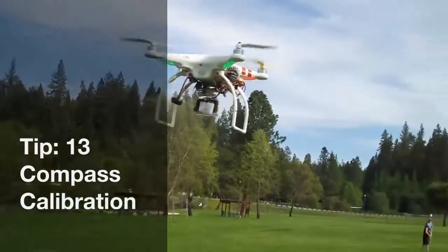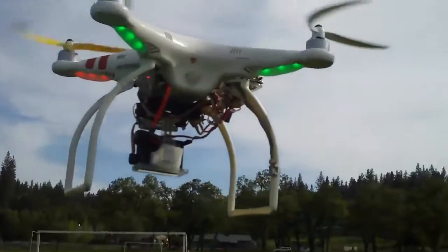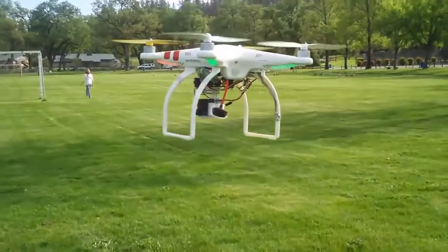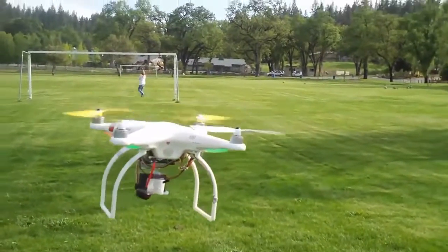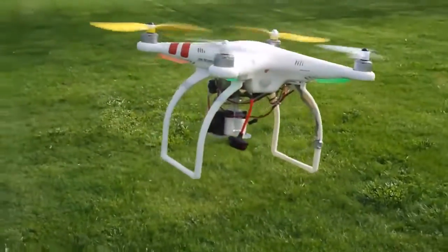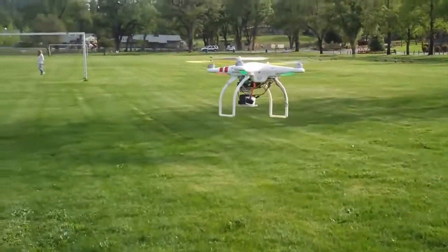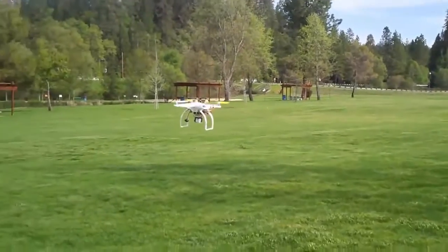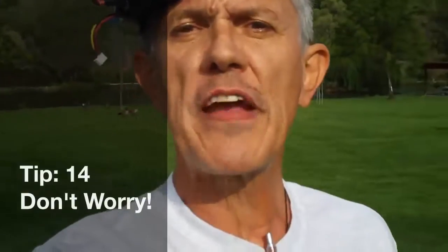Out here flying, you'll notice my Phantom is staying exactly right there while my radio is all the way over on the ground — it's staying right where it's supposed to. If your Phantom is wandering more than about three feet, you may need to recalibrate your compass. But if it's staying within about a foot, you're okay and don't have to worry about compass calibration.